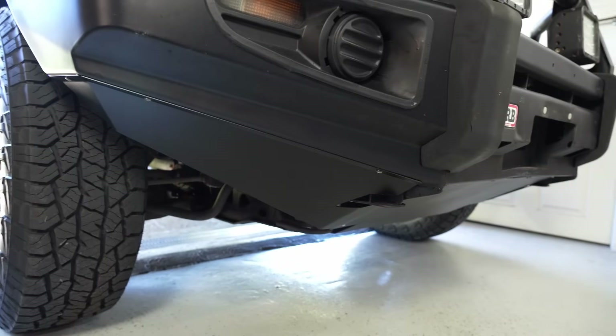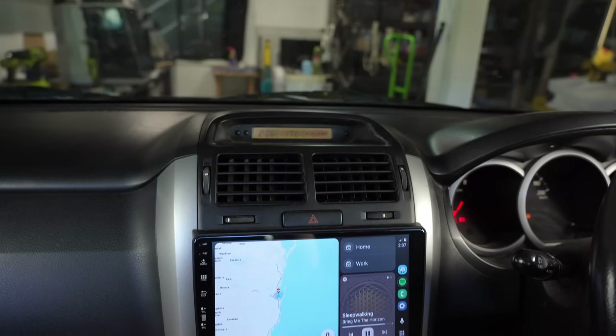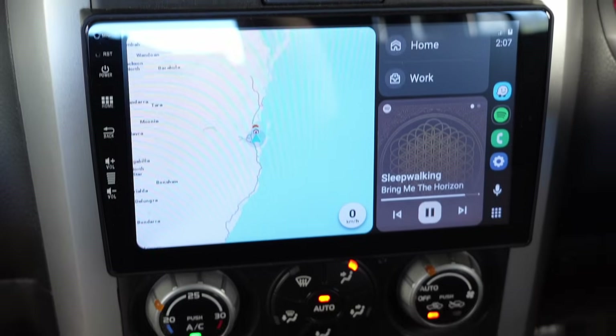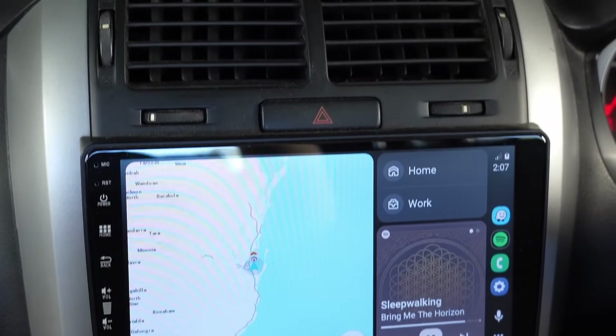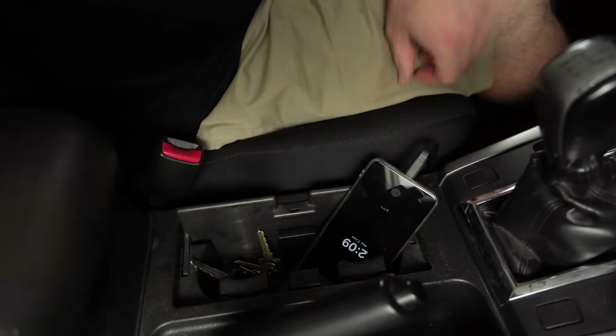Now that my new covers are sorted, I have one more little problem with this car that I think this scanner can help with. I have a cheap Android Auto head unit installed which works pretty well, but the wireless support for Android Auto can be a bit flaky, so I often just plug my phone in when I jump in the car. The problem is my wife never has any pockets so her phone ends up dumped in here as well, and as soon as we need to put something else in here like a couple of drinks I have nowhere safe to put my phone.